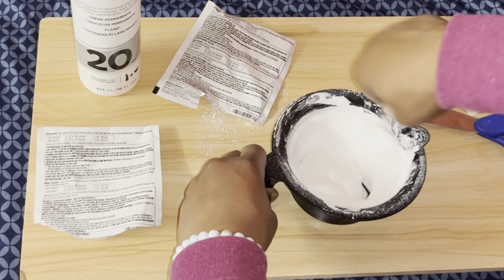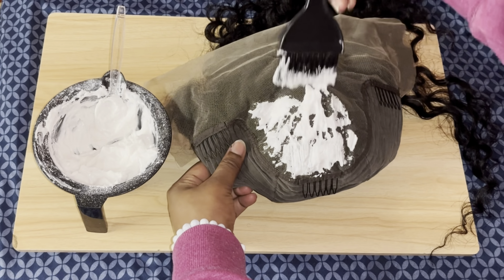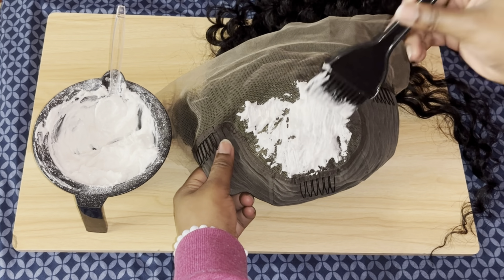Now I'm going to start putting the bleach on the wig. You want to pat it in there — don't smear it on too hard because that might press it through the lace. Just pat it and get it on there.